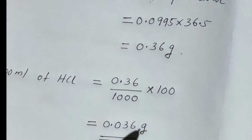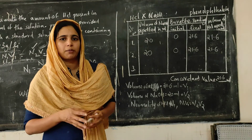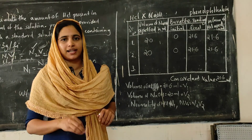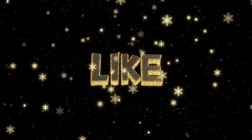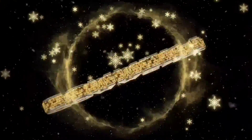This is the result: 0.036 grams per 100 ml of HCl. We have completed the estimation of HCl. I'll see you next time.